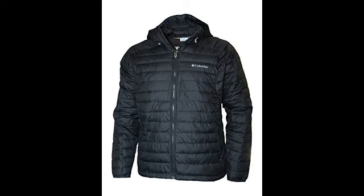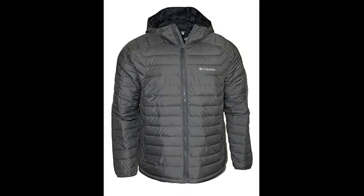Water-resistant fabric. Adjustable hood. Secure hand pockets. OmniHeat technology keeps you warm and dry.